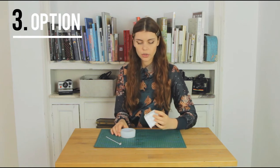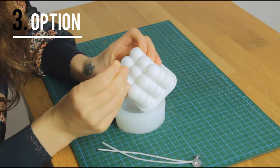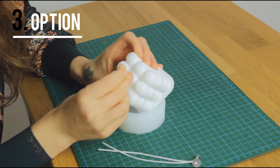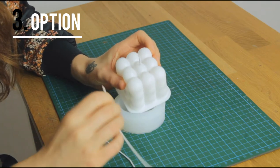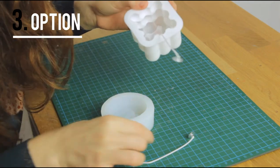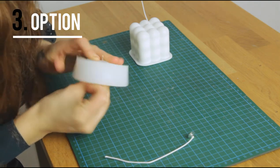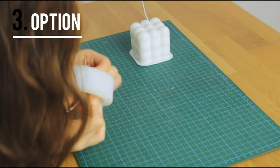Next we're going to make some candles with an actual silicone mould. For that we're going to make a hole in the middle of the mould so we can put our candle wick in there, and we do that with a needle. If you have a thicker needle that will be good, but I unfortunately only have a thin one. You don't want to make the hole too big either because then the wax is going to come out.